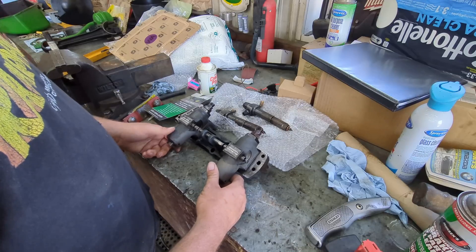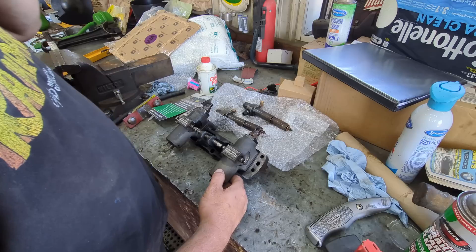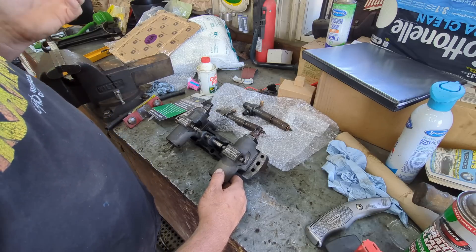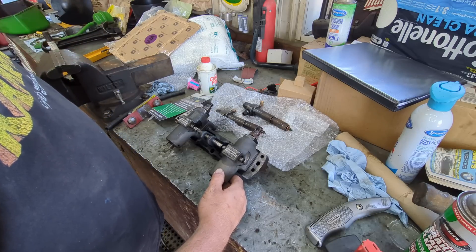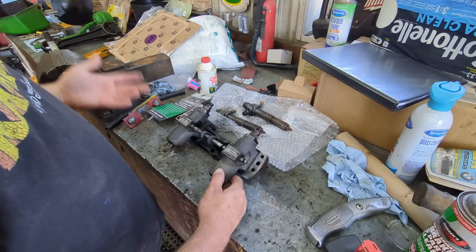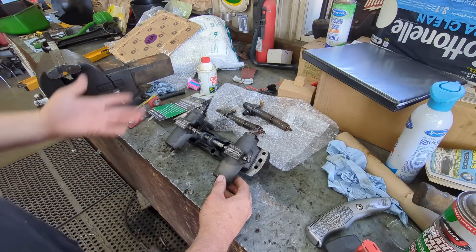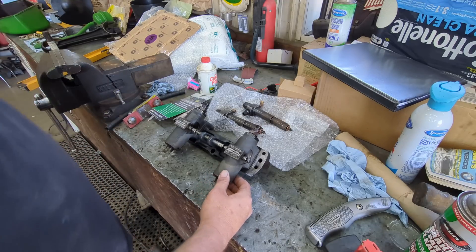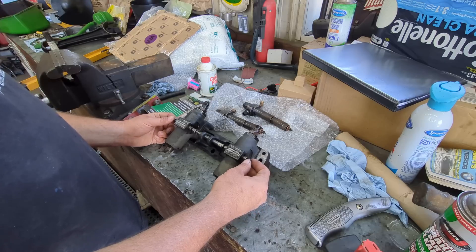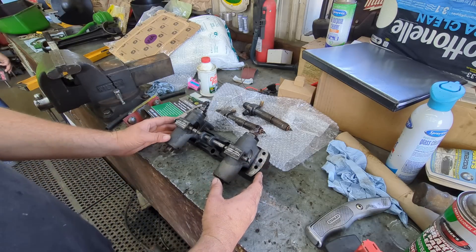This tractor has two Bendix pumps and two Bosch injectors, which is interesting because these tractors were either Bosch pumps with Bosch injectors, or Bendix pumps with Bendix injectors. So it's kind of interesting that it's got one of each — basically mixed. According to Gary, if these tractors sit for a long period of time...